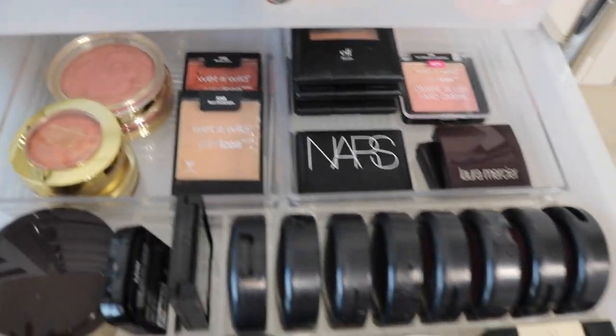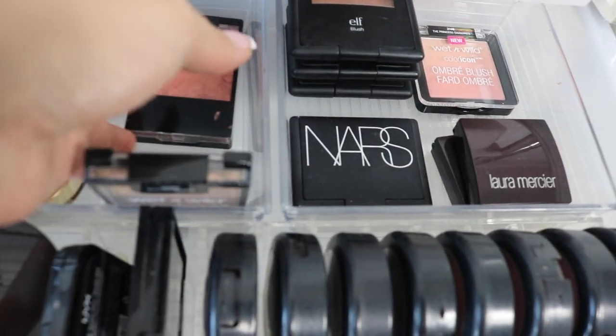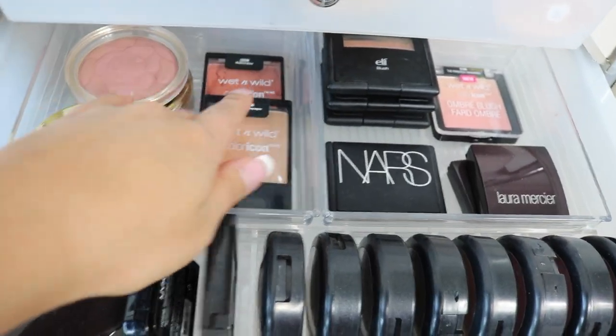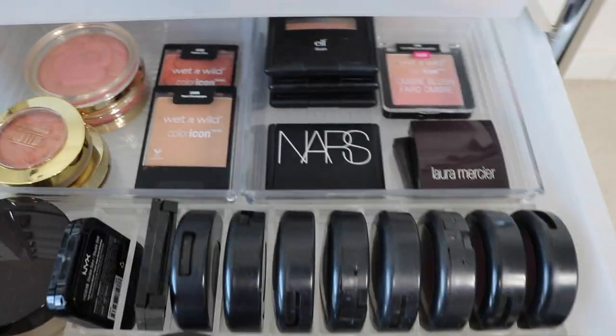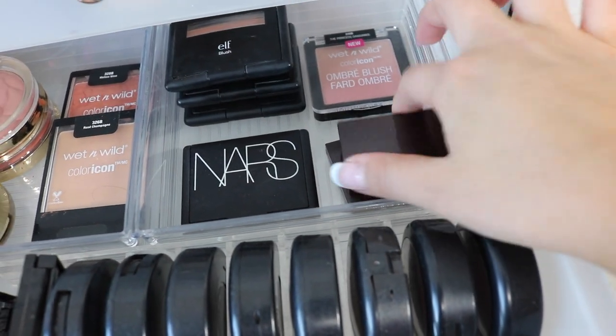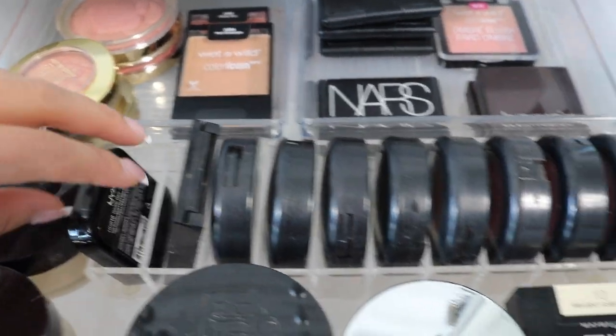In this drawer I have my blushes and setting powders. I have Milani, Wet n' Wild — I dropped this one and tried fixing it with alcohol but didn't have enough, so it's a bit crumbled, but you can still use it. Don't throw them away if you drop them — you can fix them by adding alcohol, re-stirring, and re-potting. I also have Elf blushes, a NARS blush, Laura Mercier — used to be my favorite — MAC blushes in an acrylic container from Amazon, an NYX orange blush, and a Maybelline blush.